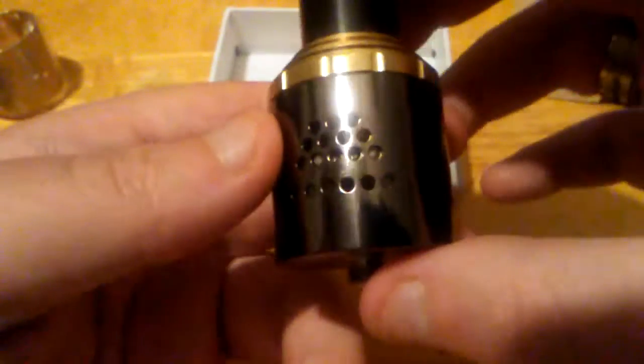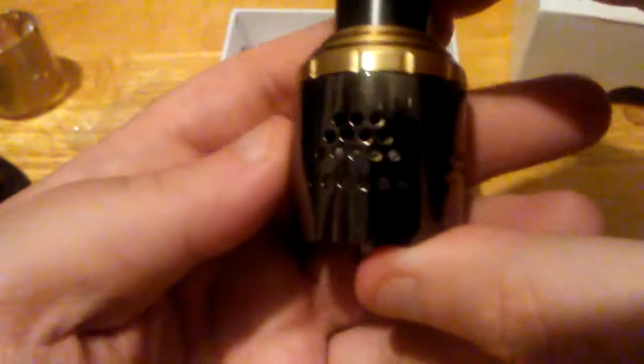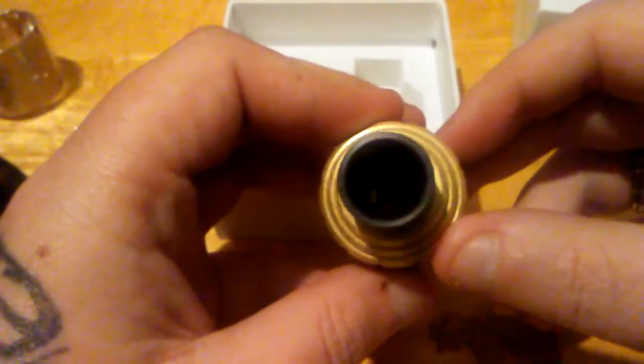Well, New Orleans Saints and who dat! Taking a look at the RDA, you can see that it has a bunch of air holes on both sides, so that's gonna give you a good airflow. And then this massive, massive drip tip, dude — like, my finger can fit in there.